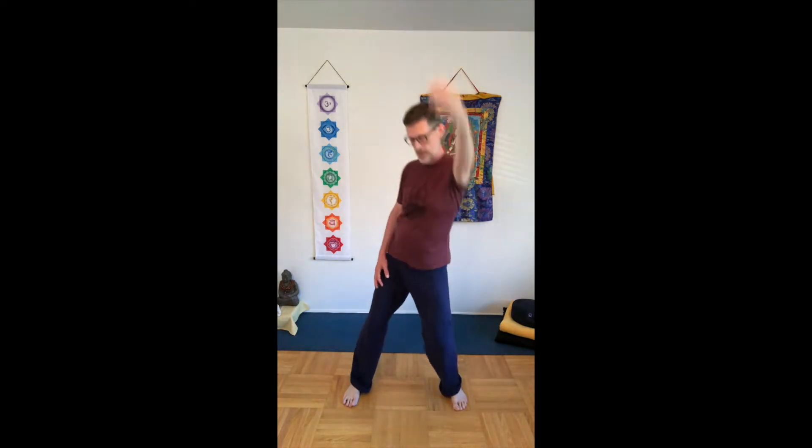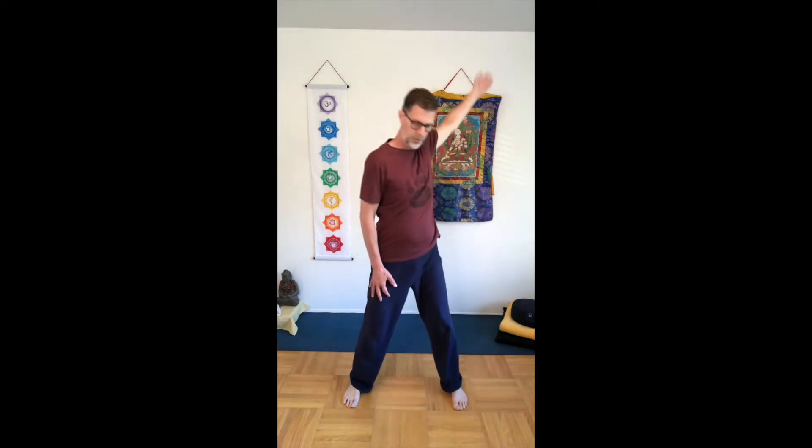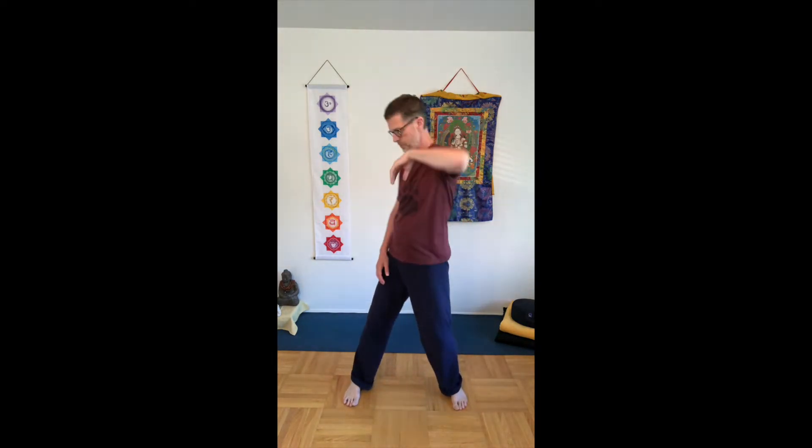Inhale, exhale. Now if this is too much for you, let your elbow stay down and make the movement more with your elbow — so hip comes forward. It's a little bit softer movement in the shoulder without stretching so much. Hip forward, hip back — that's a little bit easier for the shoulder.